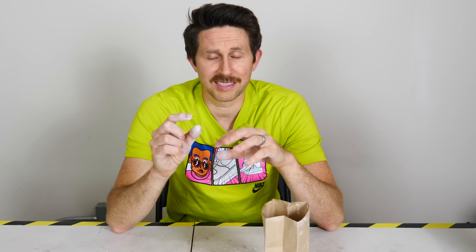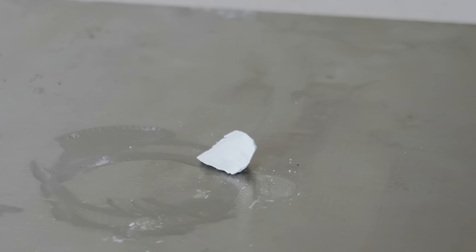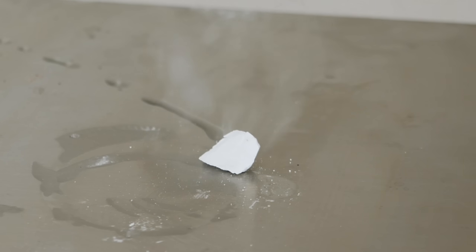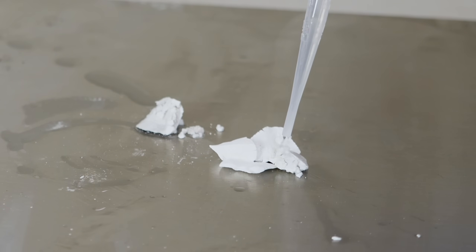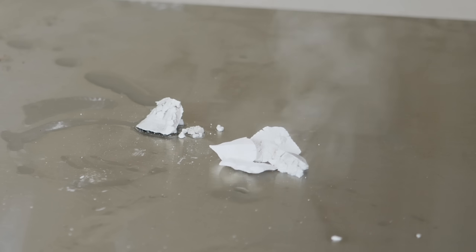So now this calcium oxide that I'm holding isn't hot at all — it's completely cooled down. I can hold it in my hand, but watch what happens when I put water on it. [Water is added — strong exothermic reaction observed.]